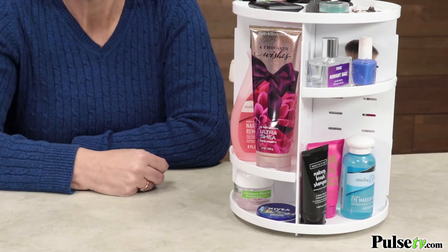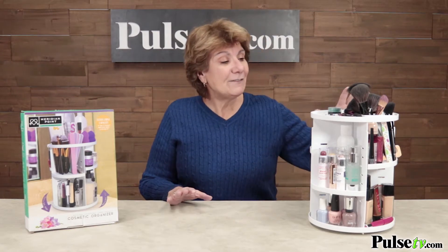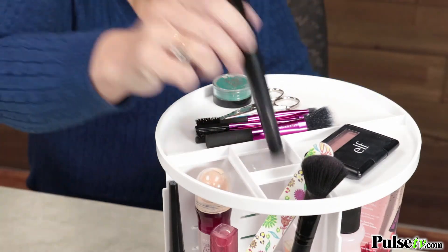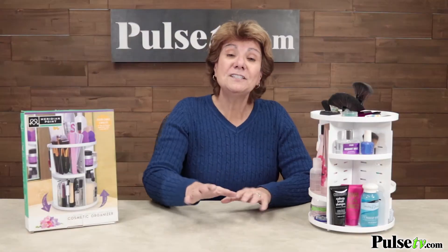It holds so many different things. I've seen other organizers out there but not one that I love as much as this — they've thought of everything. Even on the top there are five different dividers, and three of them have openings, so it's perfect for storing your makeup brushes, toothbrushes, and other things.